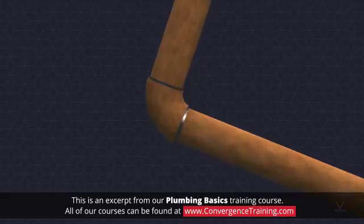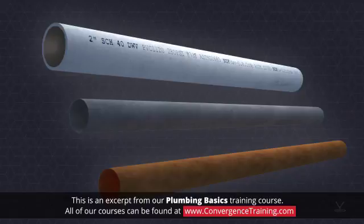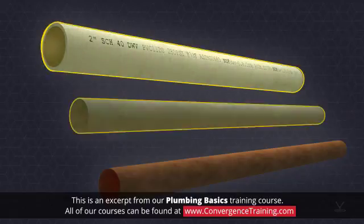This requires the length of pipes to be connected to one another. In this course, three types of piping were discussed: plastic, steel, and copper.